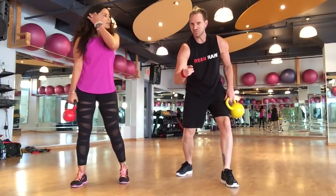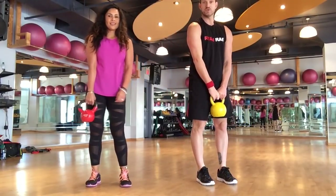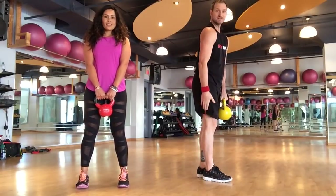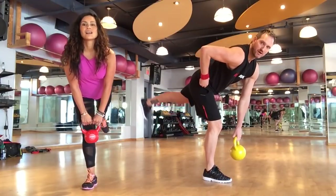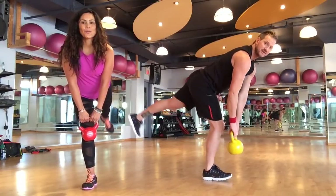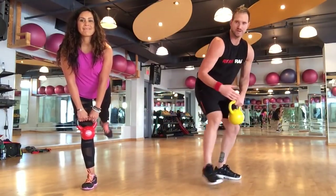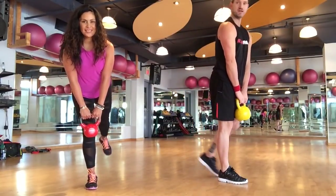Remember, the beep is just a warning signal — listen to the trainer's instructions. What we're going to do here is hold the kettlebell with two hands. Balance on the right leg. Take a bow, your left leg comes up, and we're going to pulse that back leg. You might feel a little wobbly here — don't worry, you're challenging your muscles.